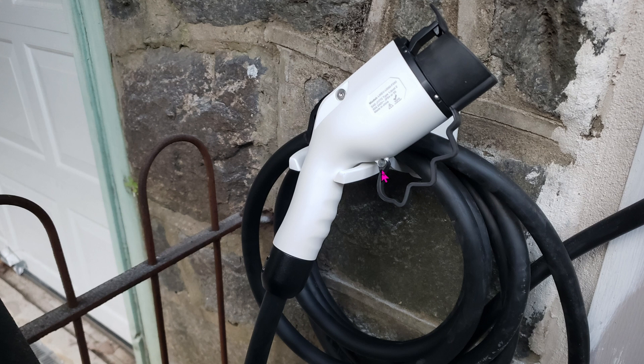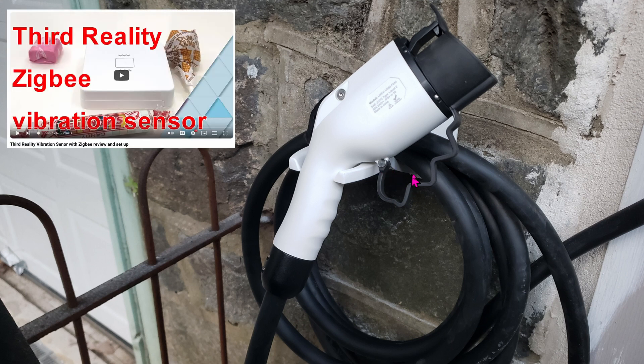Included in the package is also a bracket to mount onto the wall that holds all the cable. The cable is pretty long — maybe about 15 feet or more. And as mentioned earlier, I live in the ghetto, so underneath here is a vibration sensor. That way, as soon as somebody touches it, I get an alert immediately.